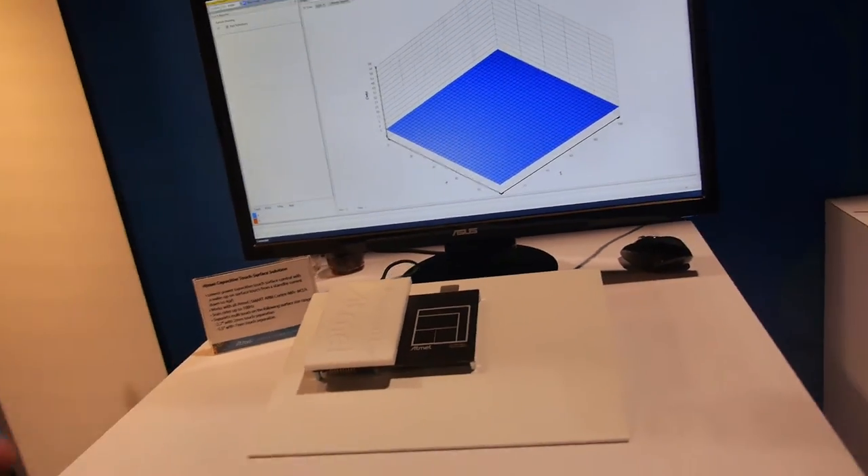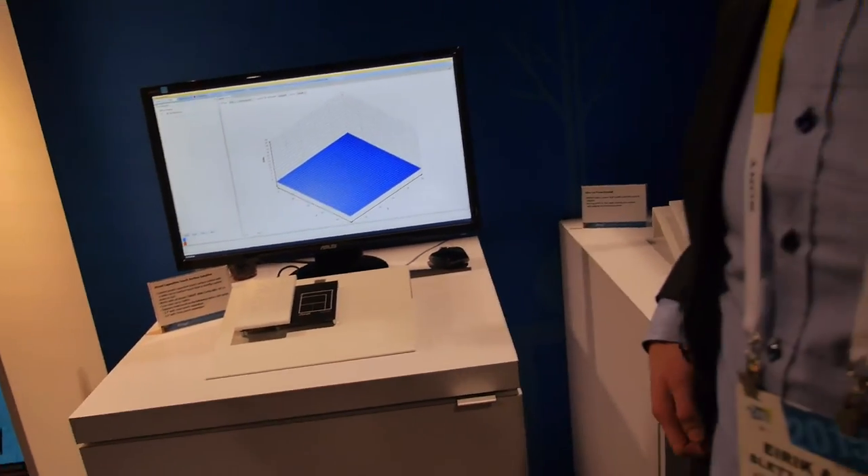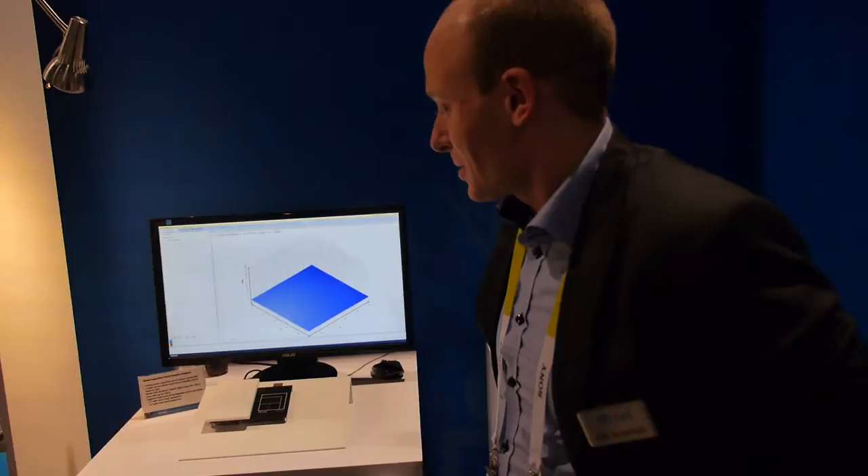Four microamps — how low is that? It's really, really low. Are you saying basically the touch can be always enabled and waiting for you to touch it? Yeah. It runs at four microamps until you touch it, then it wakes up, does the acquisition, finds out what it needs to do, and goes back to sleep. So you don't need a power button — it just stays and waits.